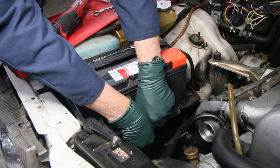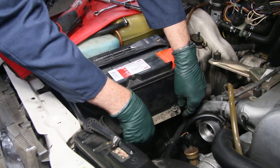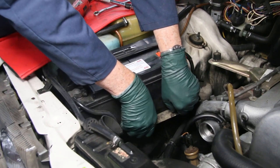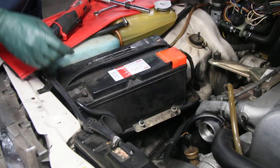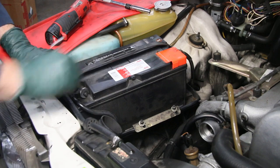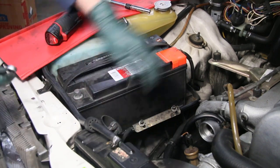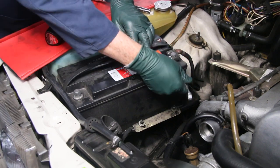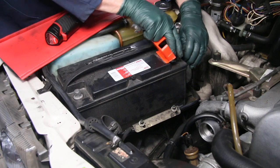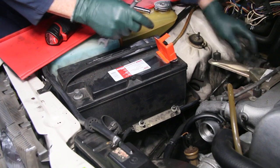On this particular bracket you don't have to take it all the way off — you can loosen up the nuts and slide it, unless the battery is the wrong size. You can usually get the battery out. I'm going to remove the ground strap first and then get the positive lead off. It's also a good time to check for any corrosion on the battery posts.